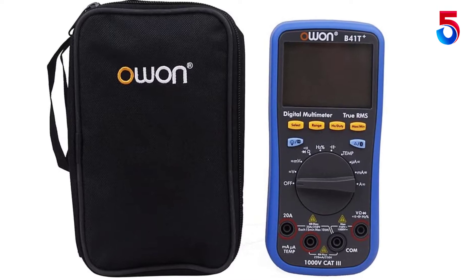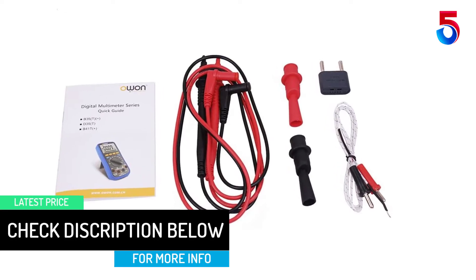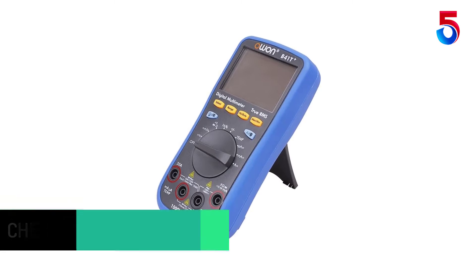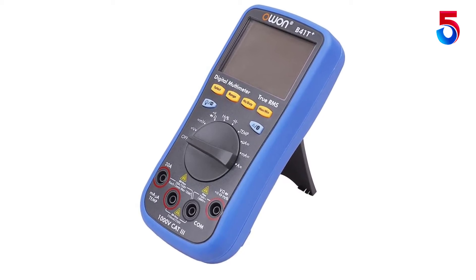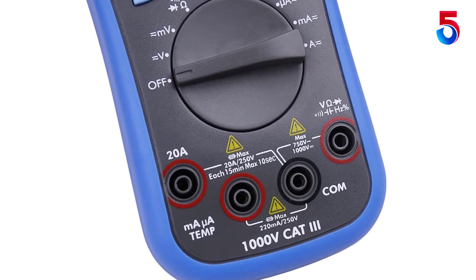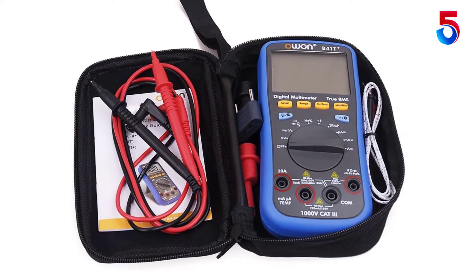Another impressive feature of the O1B41T Digital Multimeter is the Bluetooth functionality, which allows for convenient use via a dedicated mobile app. It is compatible with Bluetooth 4.0. Also included is a smart voice reading function, so you won't have to check the screen for measured variables. The multimeter also comes with a smart power-off option for extended battery life, supports true RMS values, and has a record period of up to 168 hours.